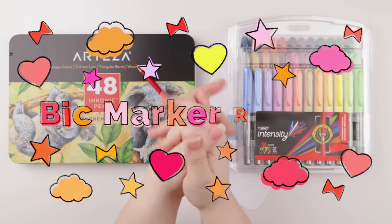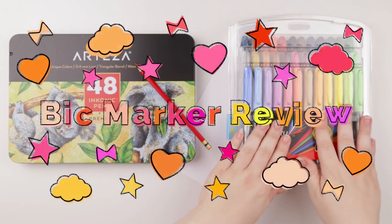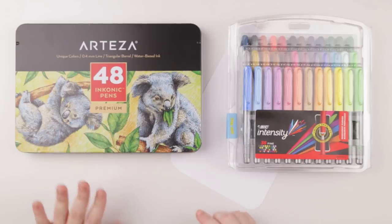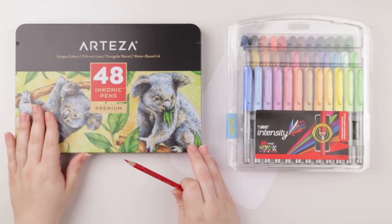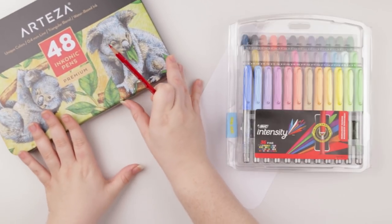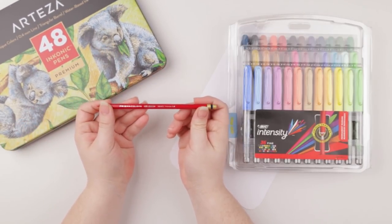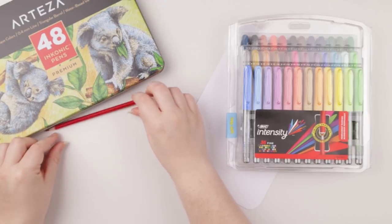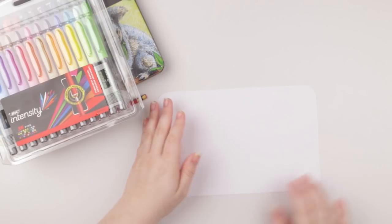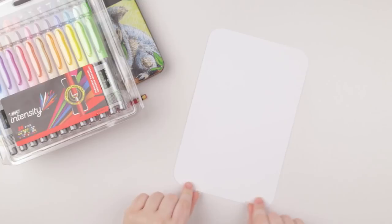Hey guys, welcome back to my channel. Layla here, and today I'm going to be focusing on a Bic marker review with a back-to-school theme. I've got my Arteza Inconic pens — basically fineliners I'll use to line my piece — my Prismacolor Col-Erase colored pencil in carmine red, my Bic markers, and my Express It blending card cut into a nice rounded design.